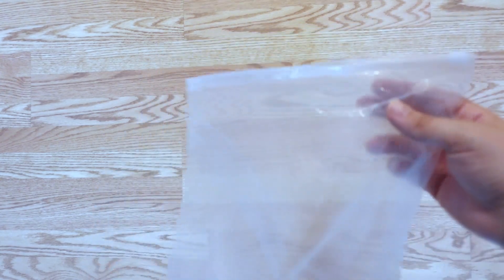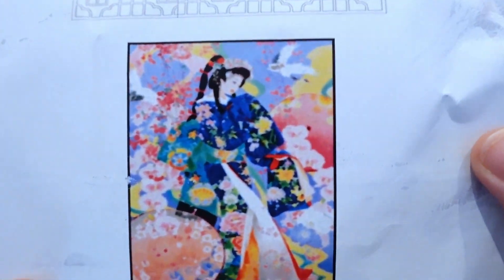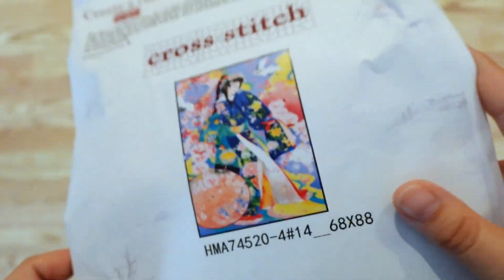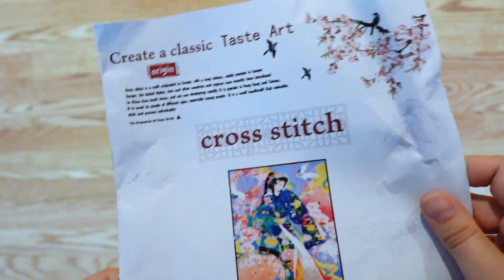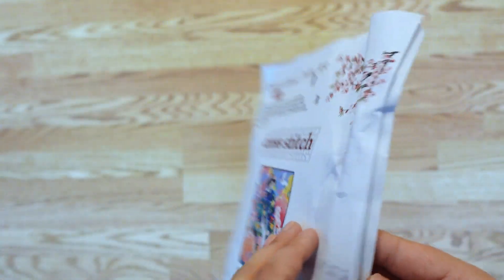It is only one kit and it is from AliExpress. I don't remember the name of the store so I will be linking it in the description. The kit came in this zipper bag. This is the image — it's super super beautiful, vibrant, fun colors. These pages are stapled so it will not fall apart.